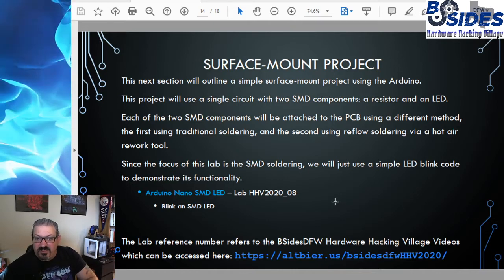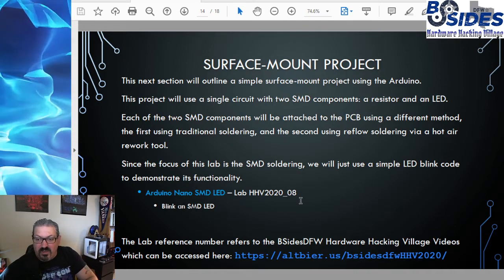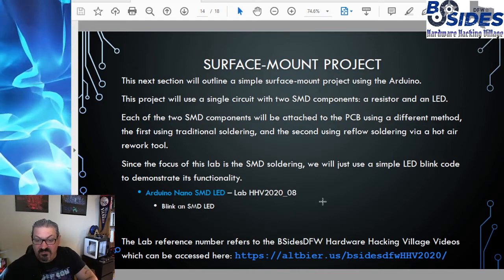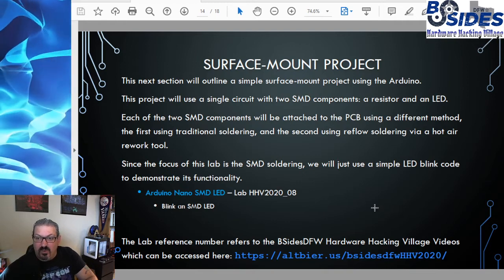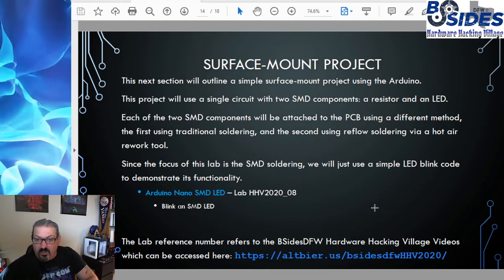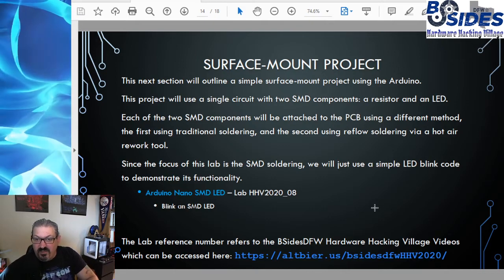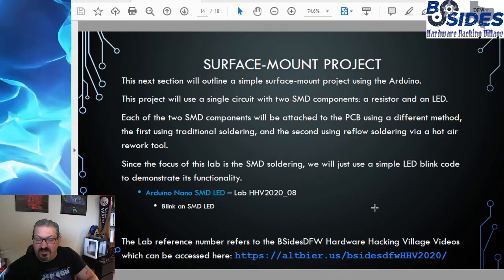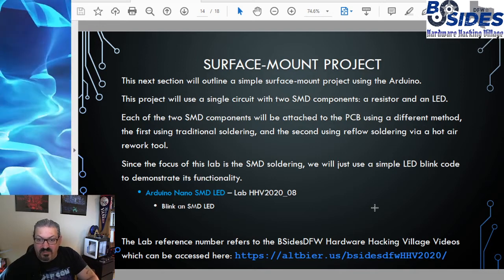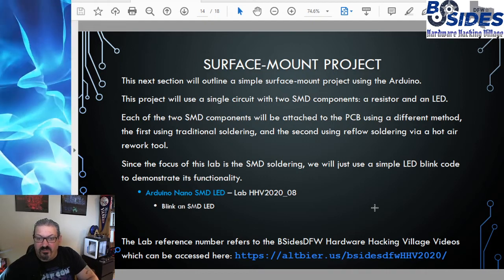The last piece of this presentation outlines a simple project, with a separate video for the BSides DFW conference to work through a hands-on lab. This project works with SMD components — specifically a resistor and an LED — in a simple circuit attached to a PCB using two different methods: traditional soldering for one component and reflow soldering with a hot air rework tool for the second. Since the focus of the lab is soldering, a simple LED blink code is used to test functionality.